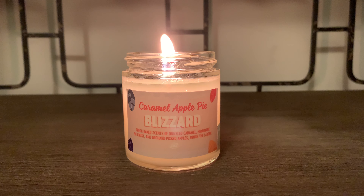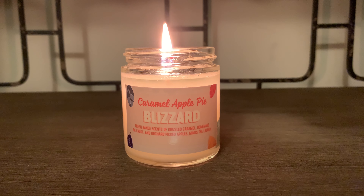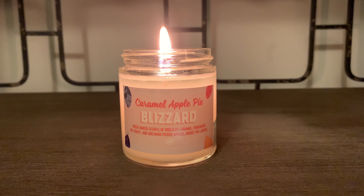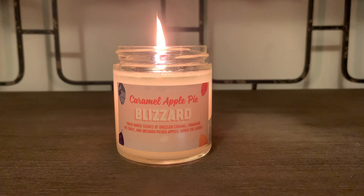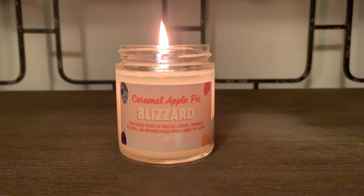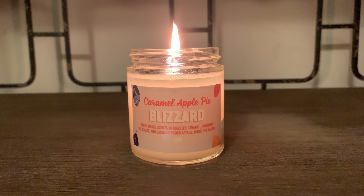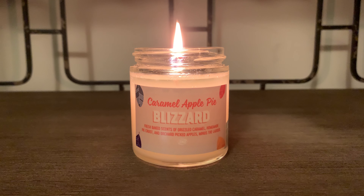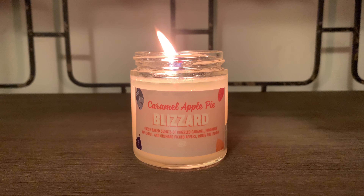I would say the throw is about a six or a seven for this four ounce candle. It is really nice and it's a very light apple pie scent. I don't detect any ice cream or anything that would put me in mind of a blizzard treat. However, I am enjoying the apple pie and crust scent — it is very pleasant, and the throw is really nice in a bedroom space.